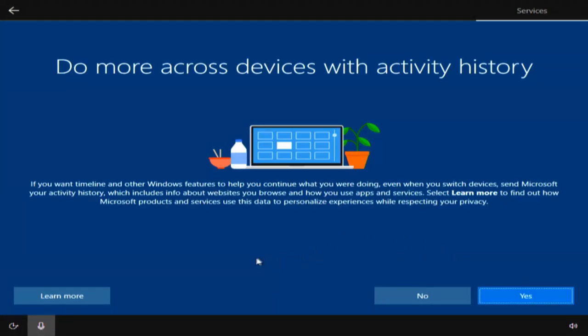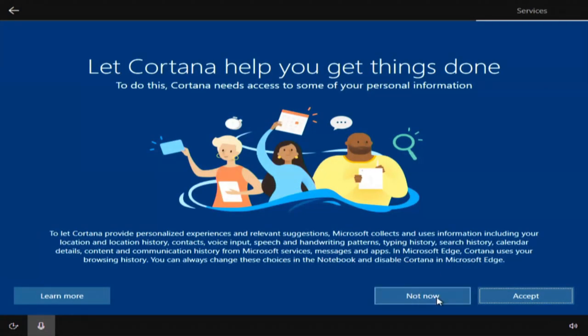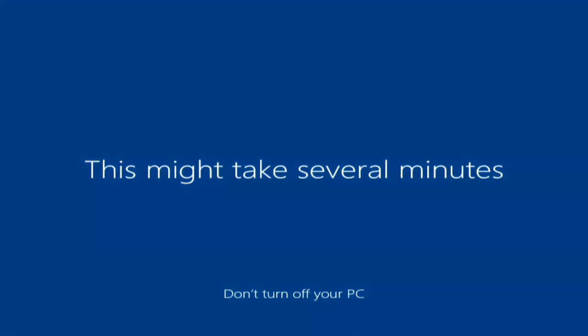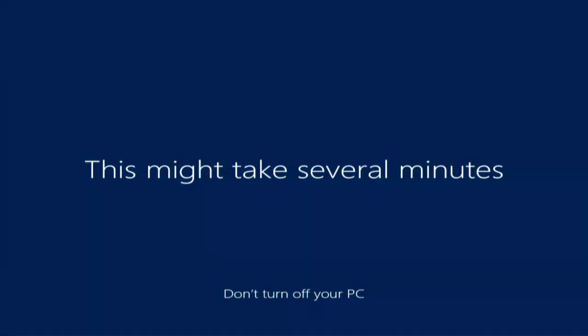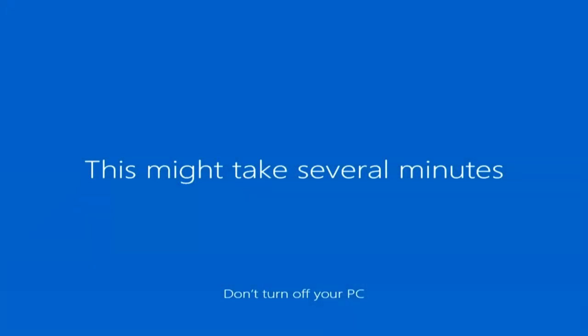All this stuff for privacy settings - I can go through this later, I'm okay with it and I'll accept it, I can always change it. Do more across devices with active history - I'm going to say no. Let Cortana - I'm going to say no, not now. This might take several minutes, don't turn off your PC. We're going to stay glued to this screen and see how long this is going to take.